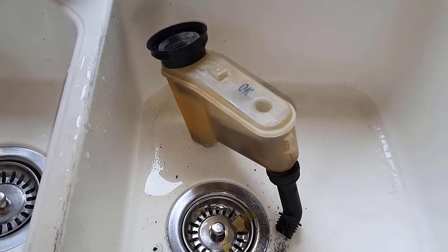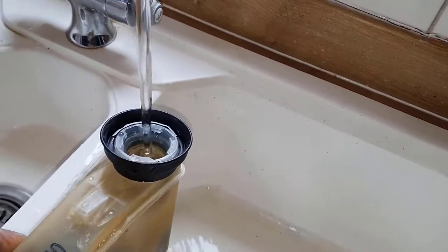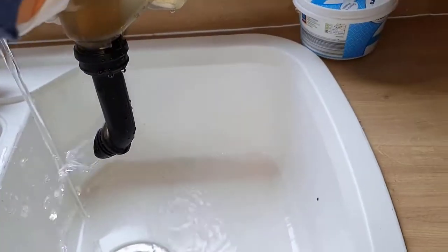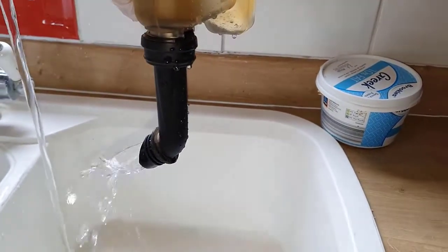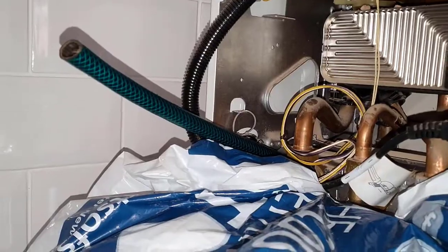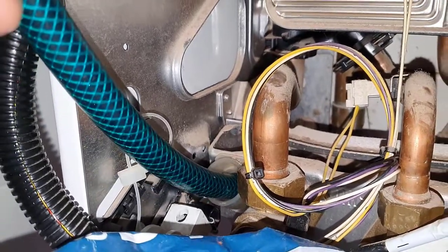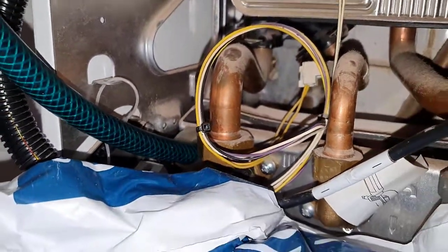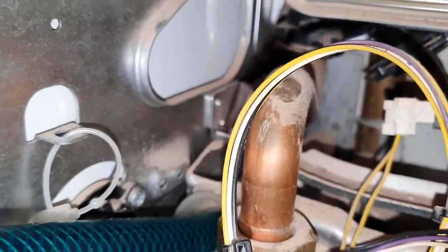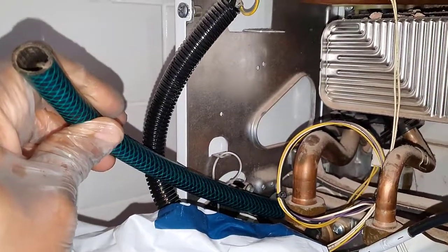I'm going to check the operation of the trap itself, so let's put some more water in here filling it up. It's not coming out the best, so let's see if there's something wrong with the pipe itself. We'll take the pipe off the trap to see if the blockage is there. I've put a hose pipe on the condensate outlet pipe and I'm going to blow down it to see if it's clear. That seems clear to me — no resistance — so that's okay.